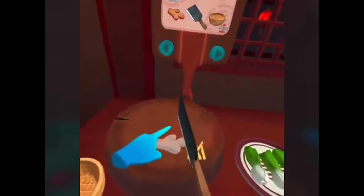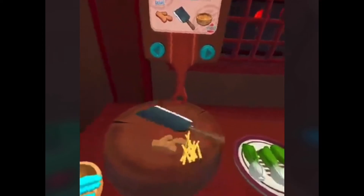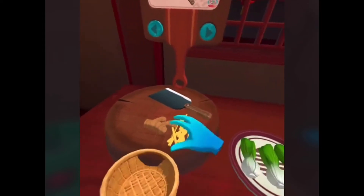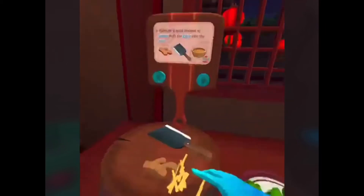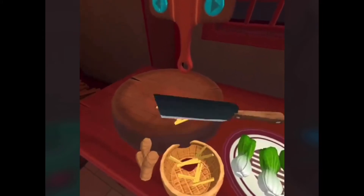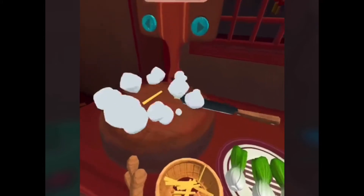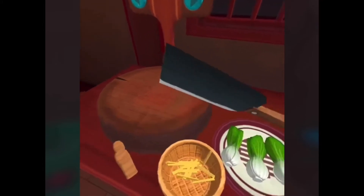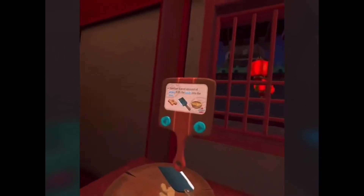Dongpo Pork is named after a famous poet. Looking good, now let's bring those over to the left wok. Okay, let's take this, scoop it in my bowl. Put that back here, and in the left wok combine two scoops of water, the pork belly, and half of the ginger.